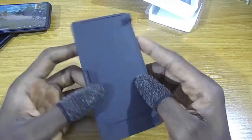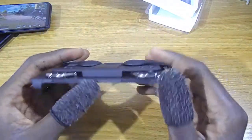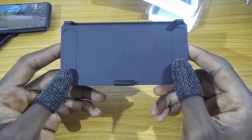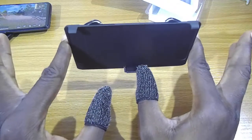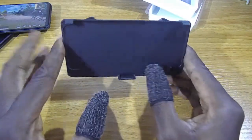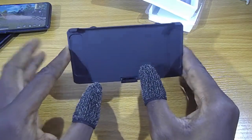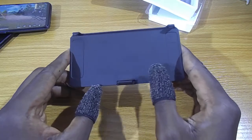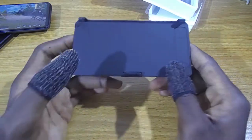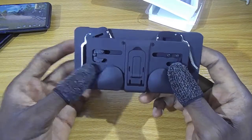If you are getting one of these, make sure your mobile phone is under 6 inches. If it is more than 6 inches — that's the screen size — it's going to be too long for the gaming pad.